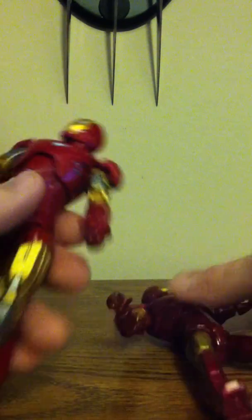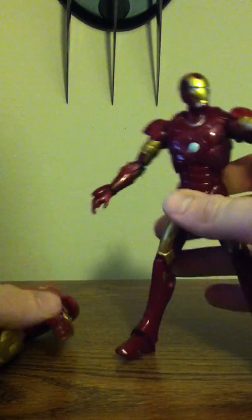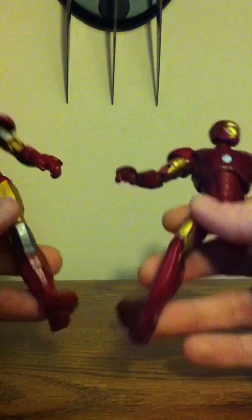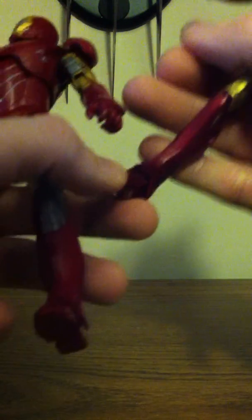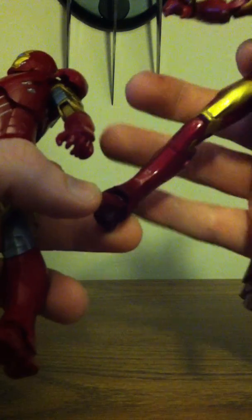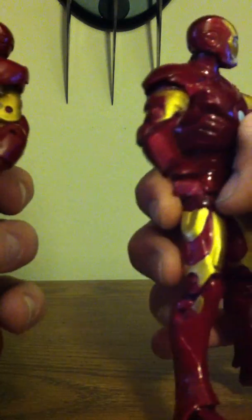The chest articulation is pretty much the same. The feet articulation — this one has a ball joint and this one looks more like it's popped in there. This one has the same kind of joint as the hips and stuff. They both have double-jointed elbows.